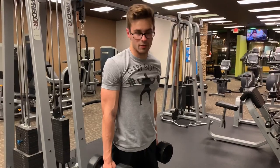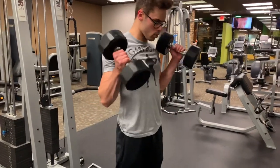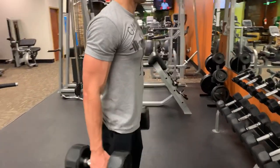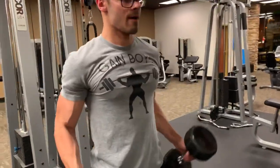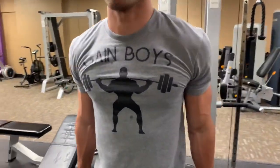The last exercise to finish the whole workout is hammer curls for extra bicep work. You should do both arms at the same time — it's more challenging. Bring the dumbbells a little outward, following the natural bicep curve, instead of going straight up.